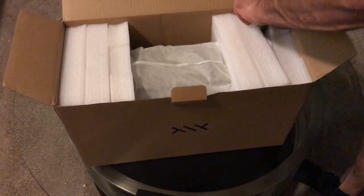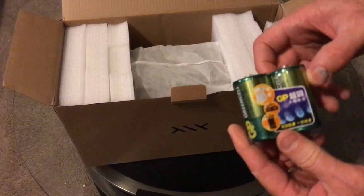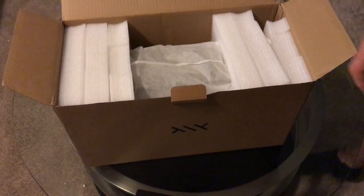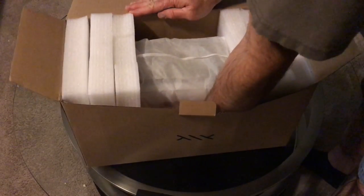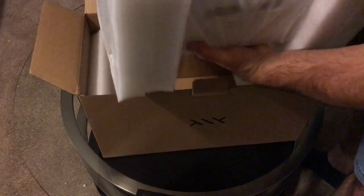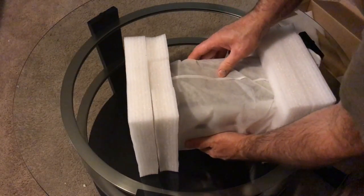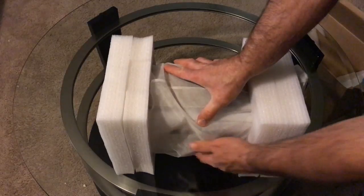The clock comes with 2D cell batteries, which is what the clock runs on. The first thing you'll notice is the clock is quite hefty — it comes in at just over six pounds.